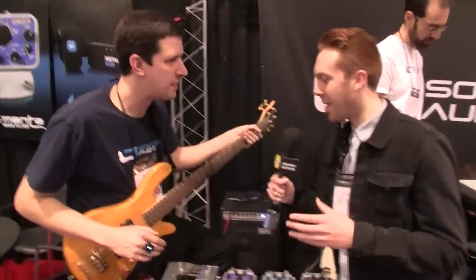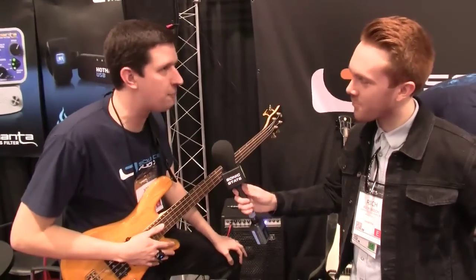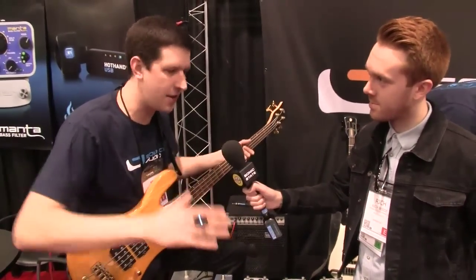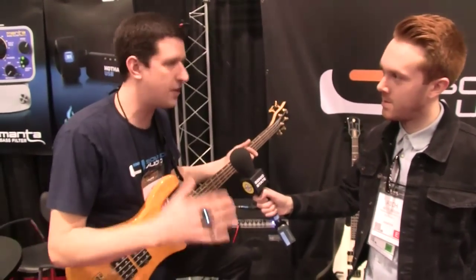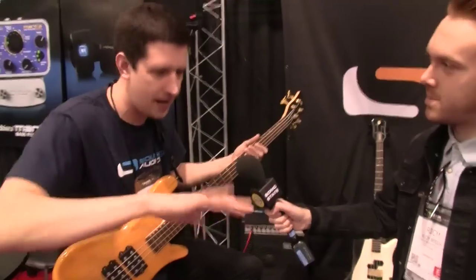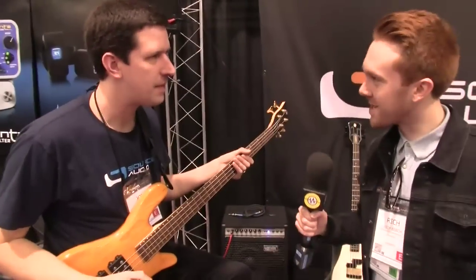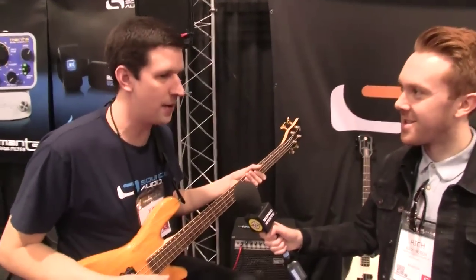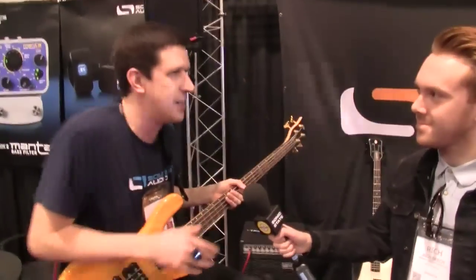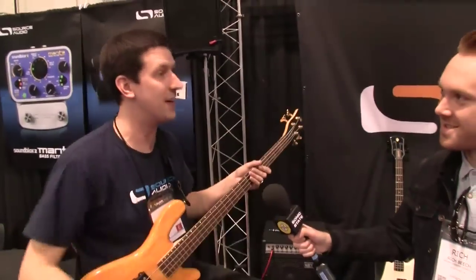Does it take a lot of practice to get that whole dubstep wobble bass thing with that hand? It's really rather easy — it's such an easy movement. You feel like you're conducting the sound, so it's very natural. I'm sure it takes some practice, a little time to get the fine details, but after an hour I think everybody I know has just been like, 'I can handle it.' It must look pretty cool on stage too. It definitely adds a good element of dramaticism to the whole performance — rather than staring at your feet, you can move around the stage, engage with the crowd, and really show that you're controlling the sound.